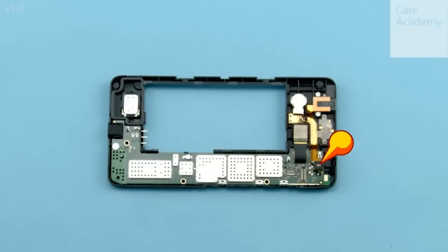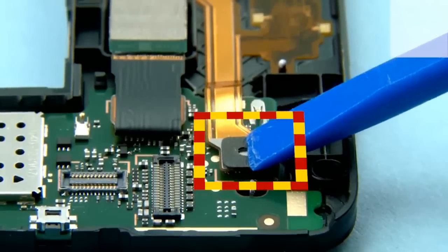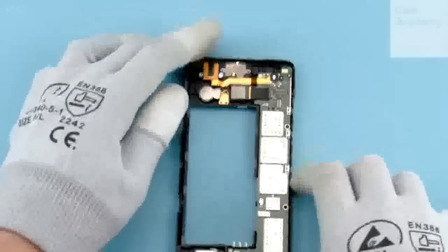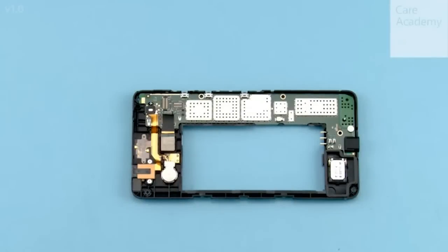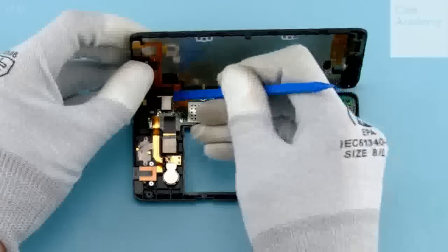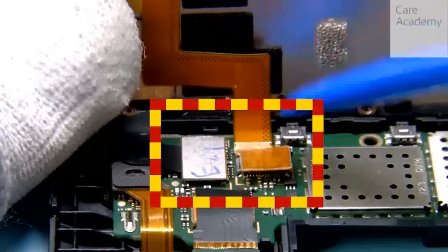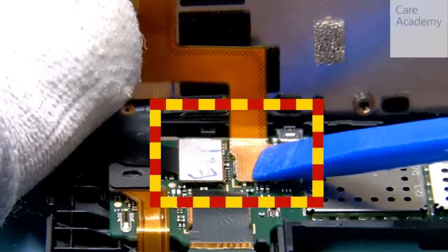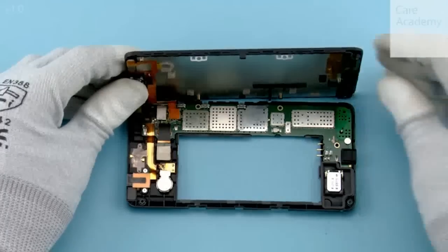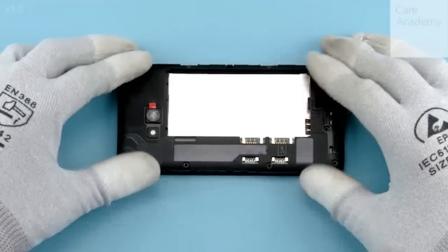Attach the top flex connector. Take the display assembly and hold it next to the chassis as shown in a 90-degree angle. Attach the display connector and the front camera flex connector. Carefully fold the chassis onto the display assembly and press from the edges to get it firmly attached.